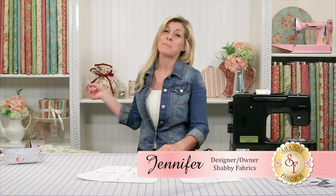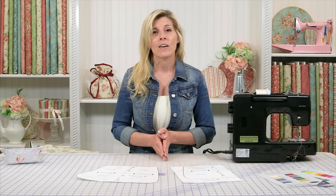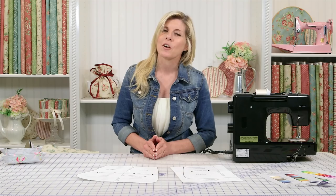Hi, I'm Jennifer from Shabby Fabrics. Today I'm going to teach you how to make this adorable teapot cozy — so cute and so simple. It just takes a half a yard of the outside fabric, lining fabric, and a half a yard of fusible fleece.